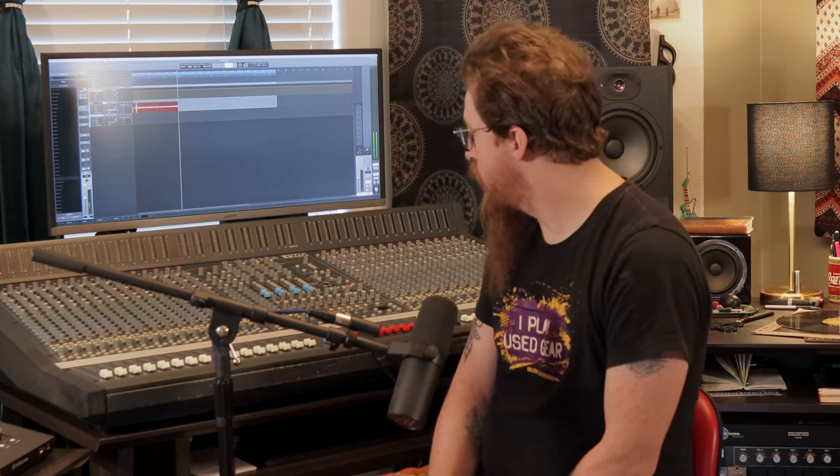We haven't found any issues with the console so far — they checked it out and said it was good. The channels are split, with 16 on each side. We've taken the first 24 and made them our input channels, so our live room has 24 inputs from various places.